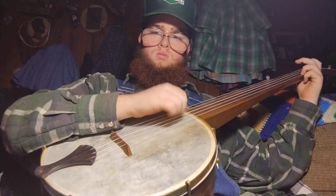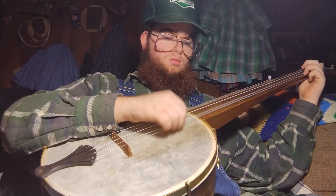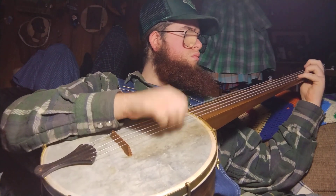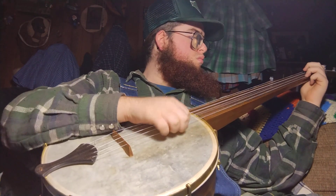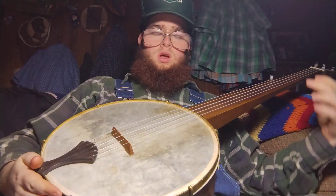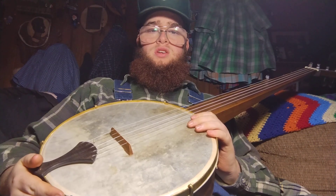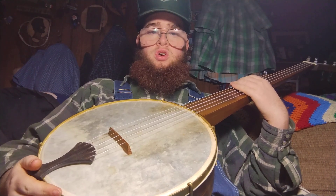Howdy friends and neighbors. I've got a real interesting banjo for you. This is a 2015 Terry Bell Reproduction Vulture Banjo.